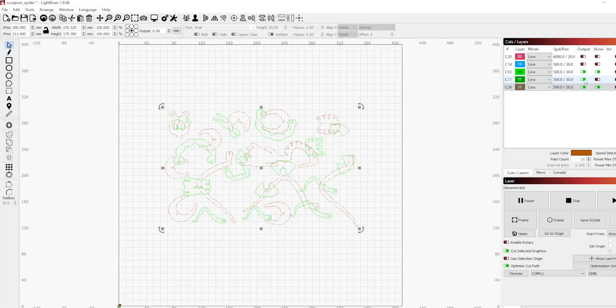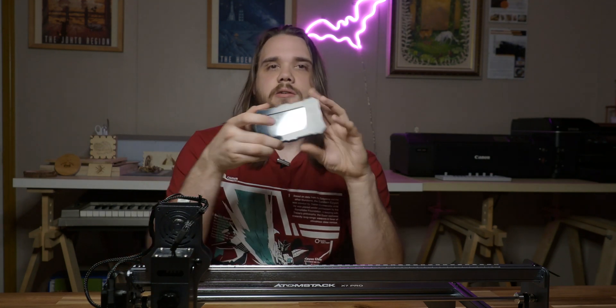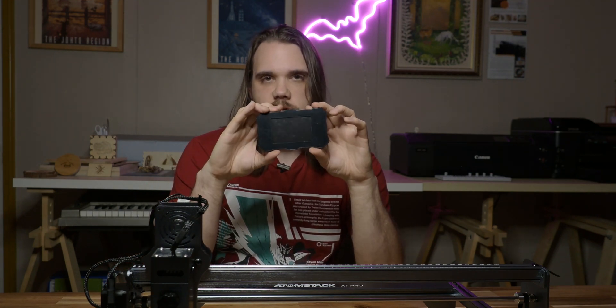Overall I would recommend Lightburn when using the X7 Pro. So what if you don't want to be attached to the X7 Pro all the time via USB cable? At the front control module is a magnetically attached 3.5-inch HD touchscreen controller. This allows for offline engraving and cutting, but there are some steps to be able to do this.